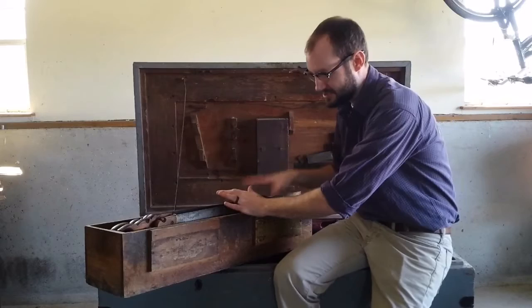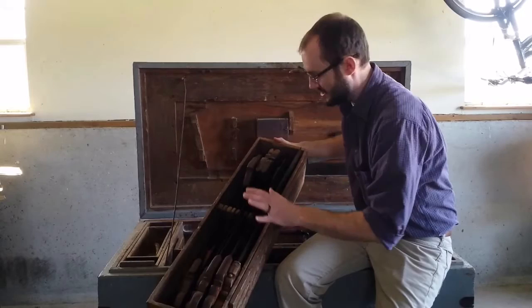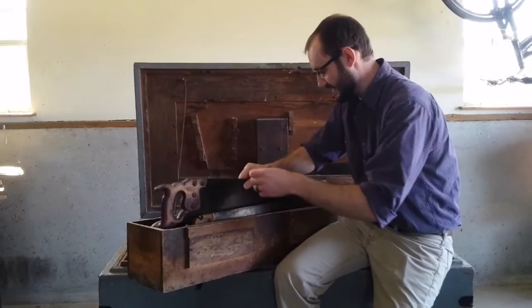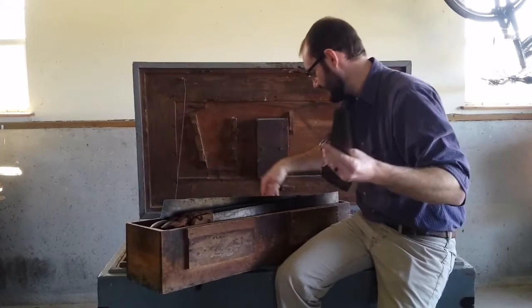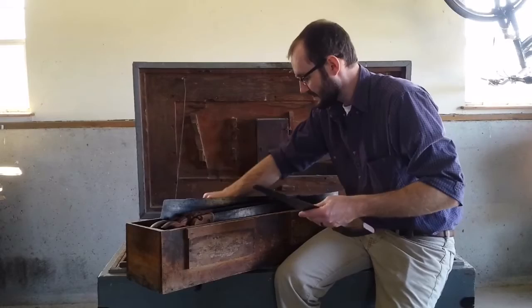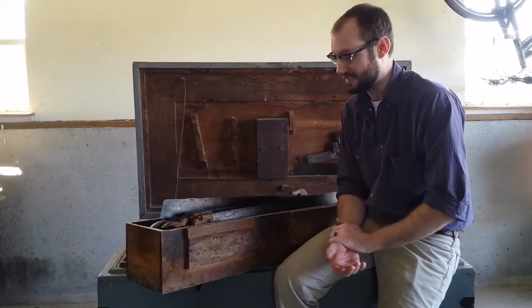Welcome back to the farm. Today I want to share the crate of hand saws from my great-grandfather's toolbox. As you can see, there are a ton of saws in all kinds of varieties — traditional crosscut saws, rip saws, keyhole saws tucked in the back, and nail saws. The majority of these are Diston saws. It was said that the Henry Diston company made 75% of all hand saws produced in the United States, and I really believe that just based on what we find in this box.